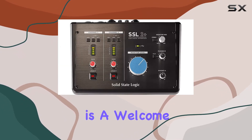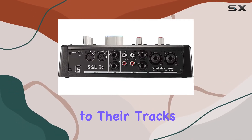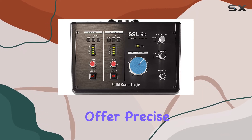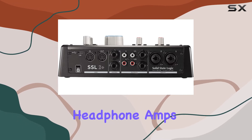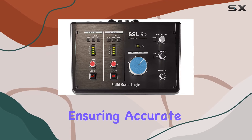This extra layer of sonic color is a welcome addition, especially for those seeking to add life to their tracks. We also can't overlook the dual headphone outputs, which offer precise monitoring and flexibility during sessions. These high-current headphone amps provide ample power for efficient performance, ensuring accurate playback.